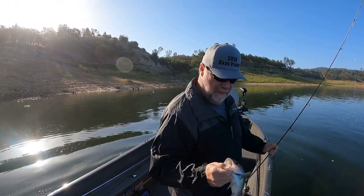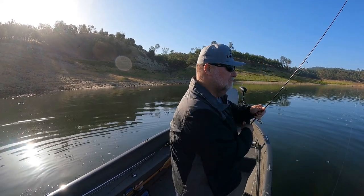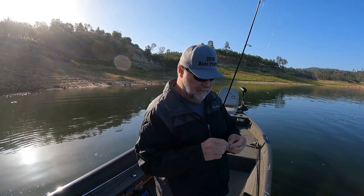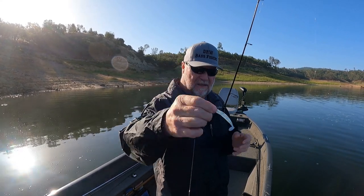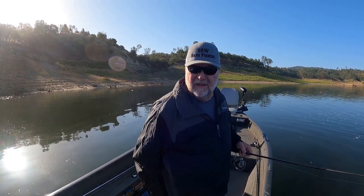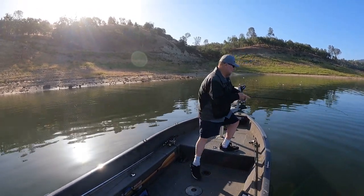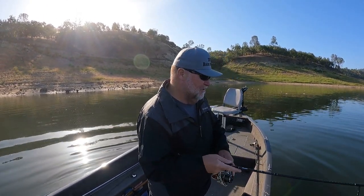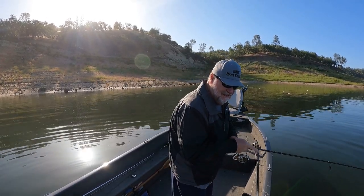Good way to get the morning started - pretty little bass. What I'm doing right now: first got out here and I had some wind, so I was throwing some faster moving baits. That wind just went away, so what I'm throwing right now is a drop shot with one of my little swim baits on there, just kind of pulling it along. That little tail will move and he took that really good.